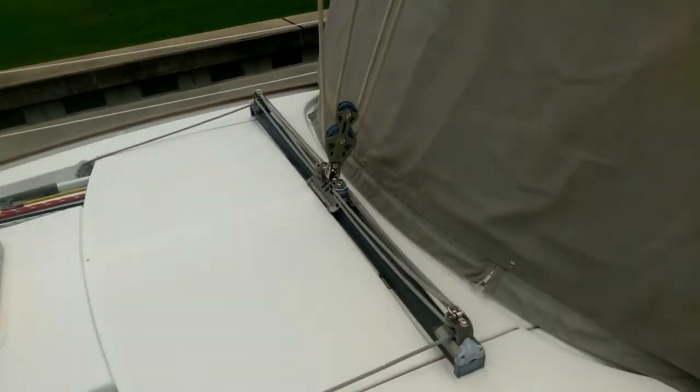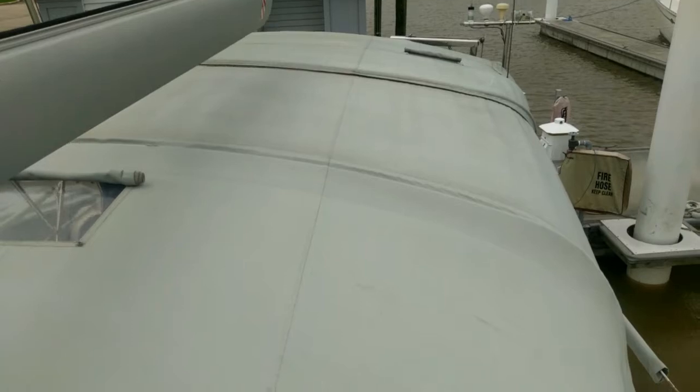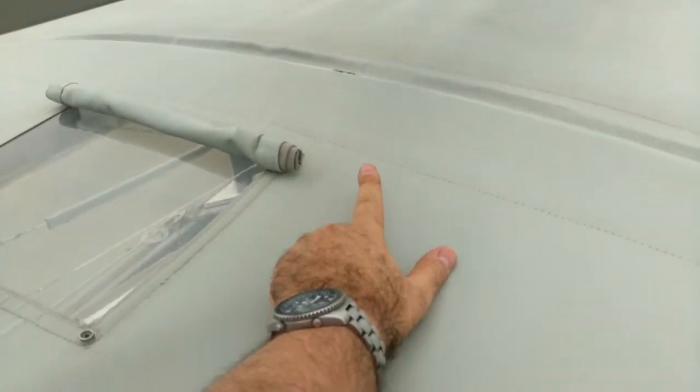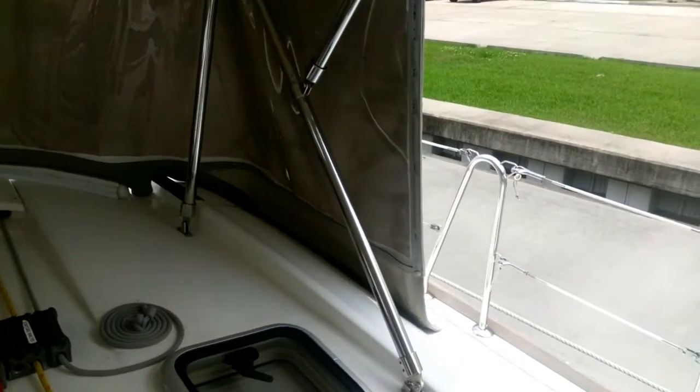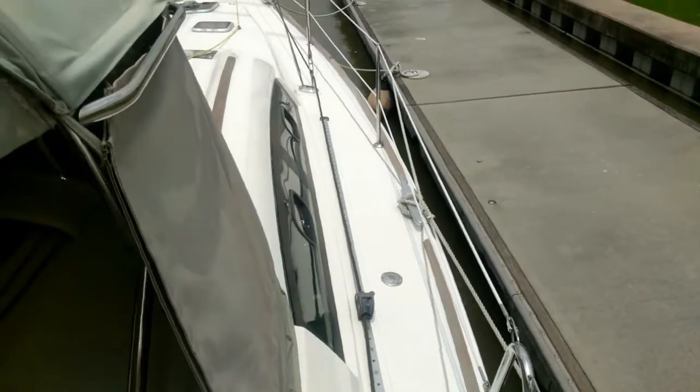Traveler is up on the front, inside the bimini — it's controlled from inside. Nice cover. It seems fairly clean. The cover is showing some edge — there's a little tiny tear there. It could probably needs to be sewn together so that it doesn't worsen. This is the part I didn't get to film — let me just walk around a little bit. We'll connect the two videos.